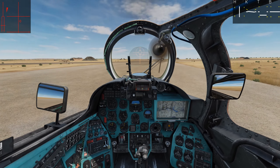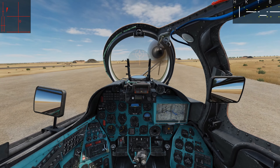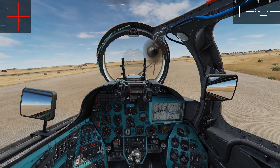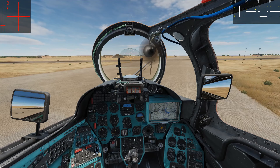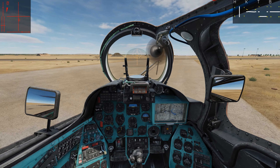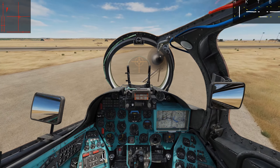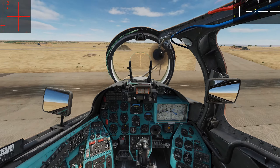We are parked on the ramp. We're going to go ahead and bring her forward and get into some flight. Up on the gear.